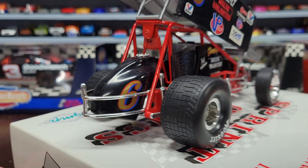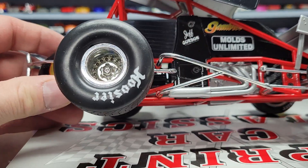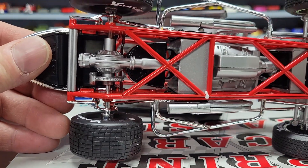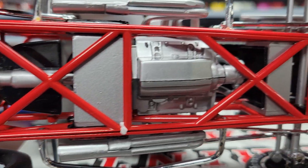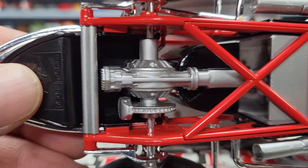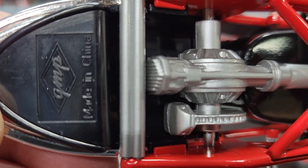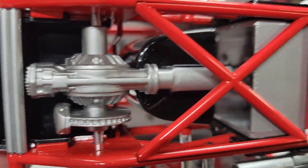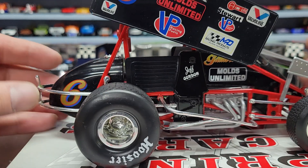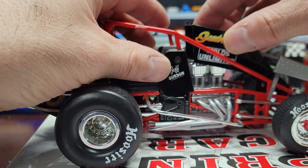There's a sponsor right there — looks like it says Molds Unlimited. You can kind of see the engine in there. It tells you who it's made by — GMP, of course made in China.